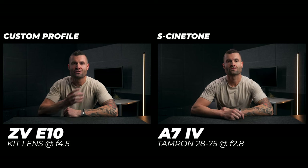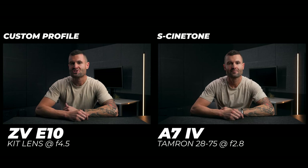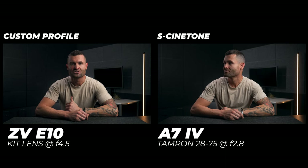I was really happy with how well this picture profile matched the actual S-Cinetone coming out of the A7 IV. I did do a little bit of color matching in post, but it wasn't a ton of work — these profiles were very similar. I still do tweak the colors in post; all I really do is apply my Pike LUT, which you can check out in the link below if you want to get your videos to look like mine.